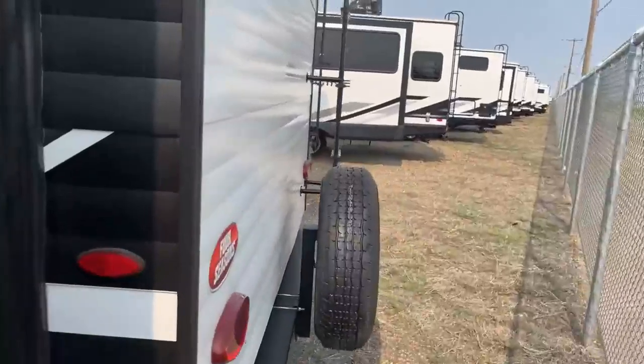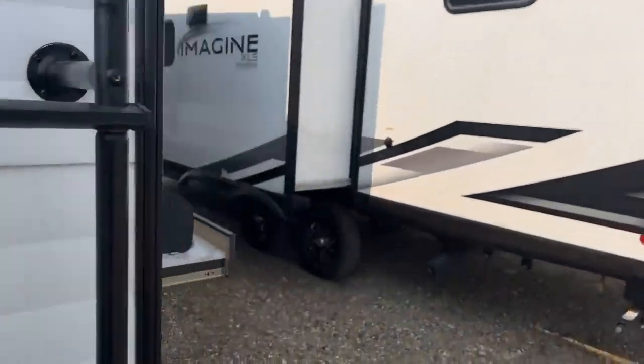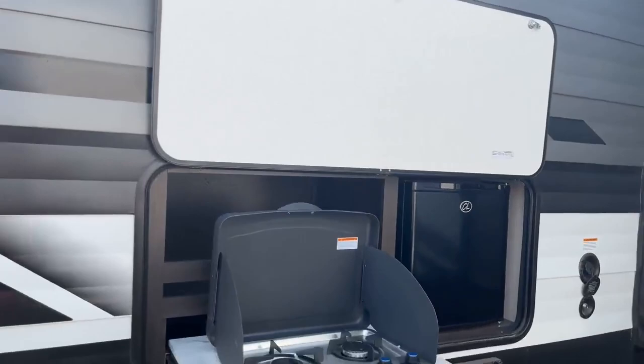Going around to the back, you've got a full-size spare tire, fully walkable roof with a very nice sturdy ladder. And you're actually able to walk on the slides on the Grand Design trailers, so you can clear off snow, debris, things like that.